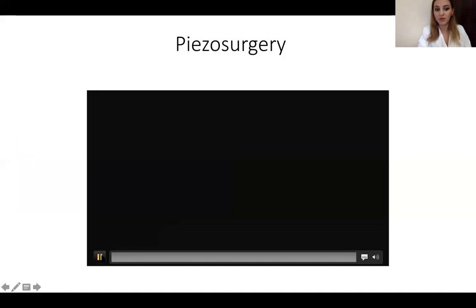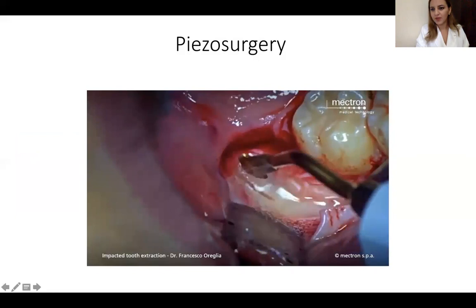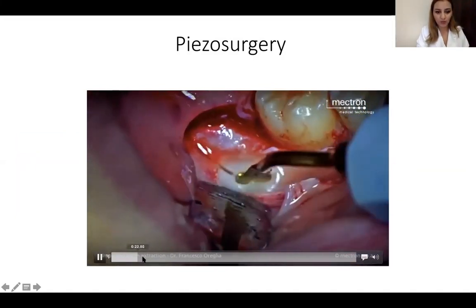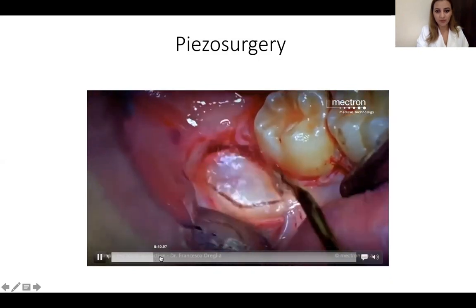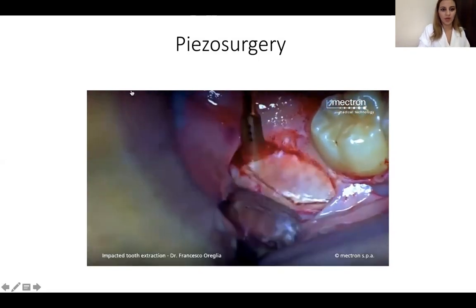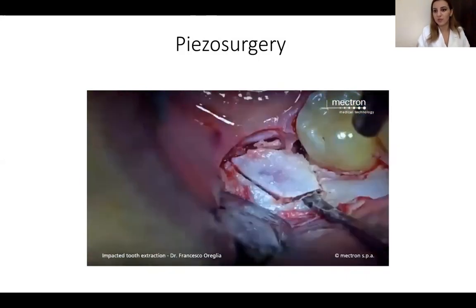Let's go to the surgical part with the piezo surgery. We said we have to remove a part of the bone to access the tooth. He is trying now to remove from the bone. This is all done using piezo surgery, and as we mentioned earlier, there is not that much blood.